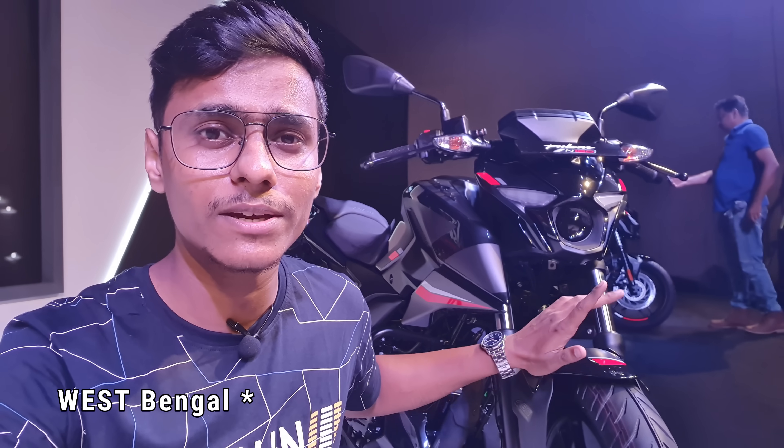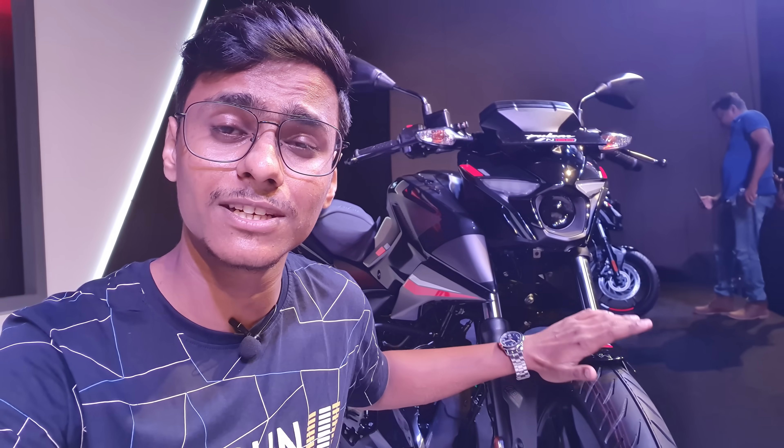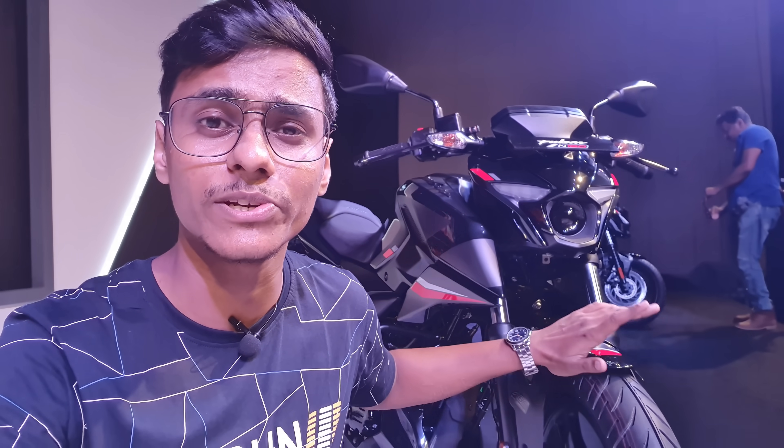Hello friends, I am Saurabh and I am looking at Saurig Motor. Finally, some product was first launched in Kolkata, all over India — it was launched in Kolkata. And this product is a brand new product from Kolkata, 2022.